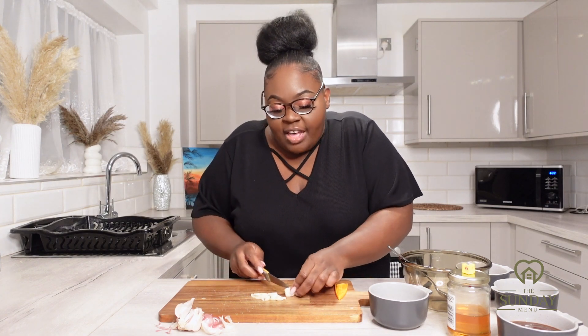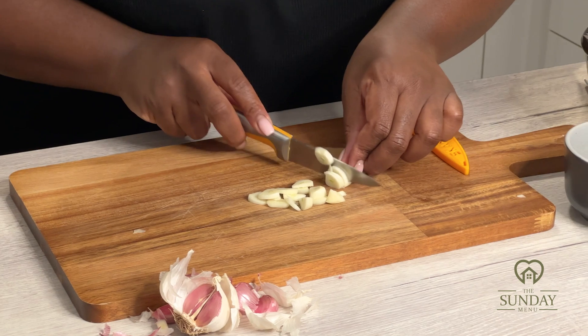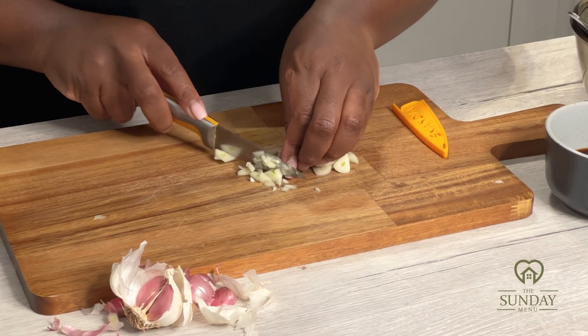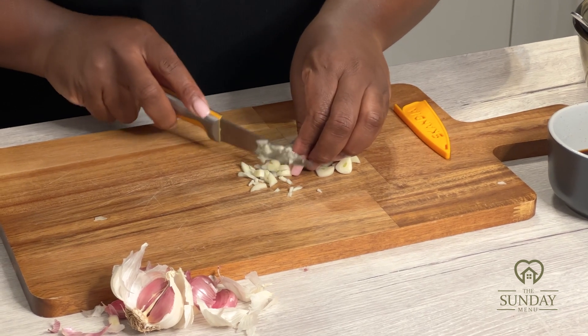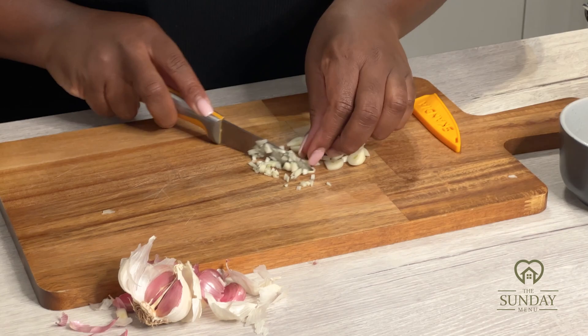Just be careful guys — ladies and gents, please be careful, do not cut your fingers! Dice these until they are very, very small.